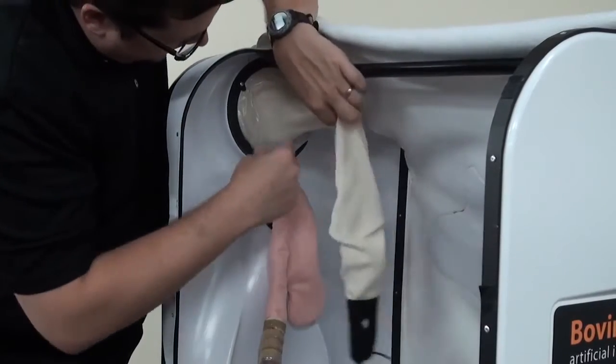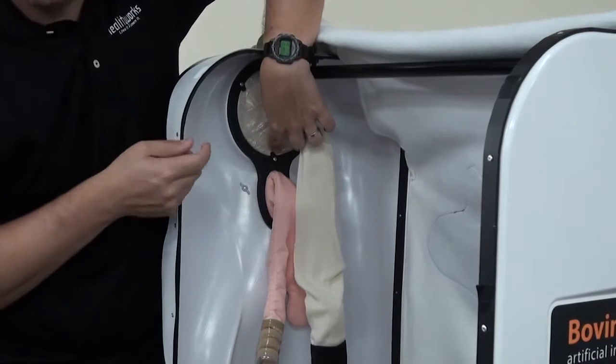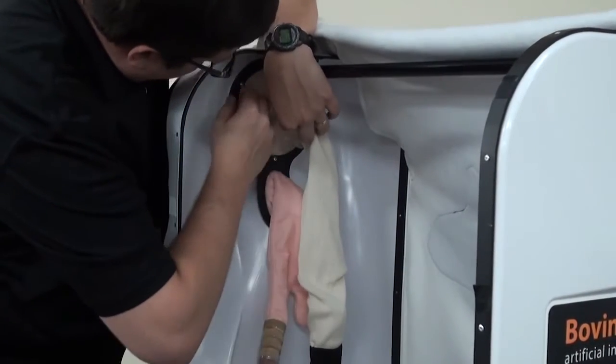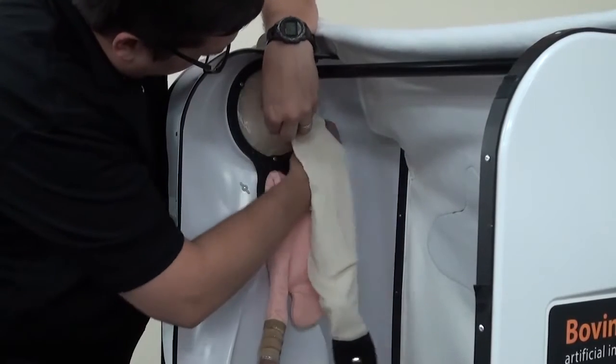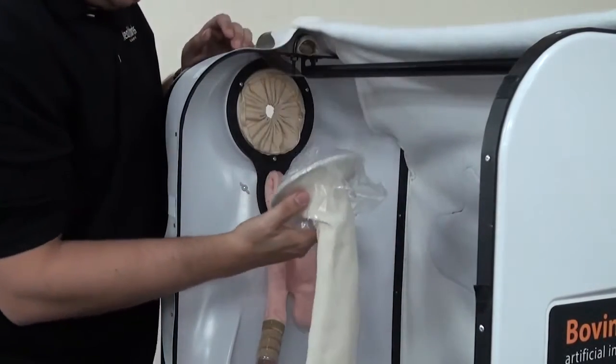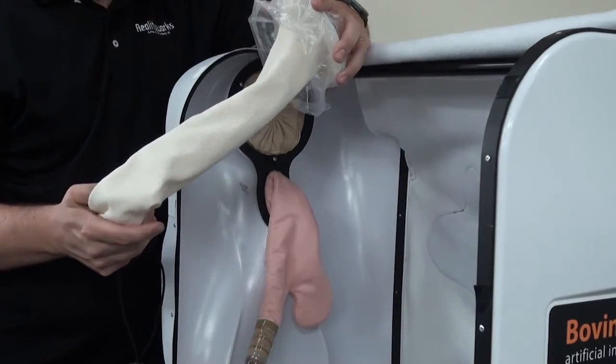The next thing you want to do is back here on the inside of the Bovine Breeder, there are three little hooks that you just have to turn to a side. Think of a picture frame — it's the same kind of thing where you just move them to the side. When you do that, the rectal track is then removed.